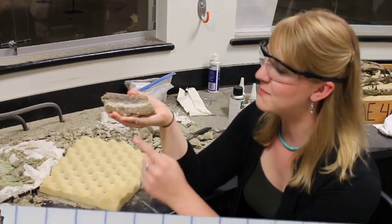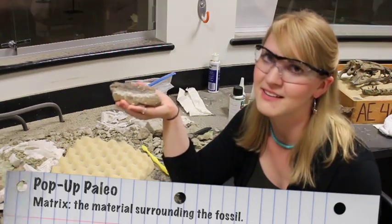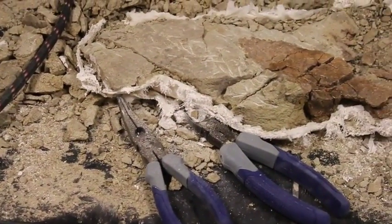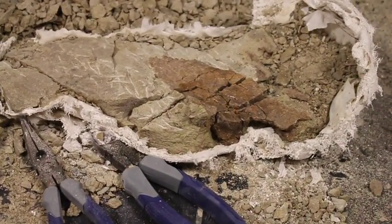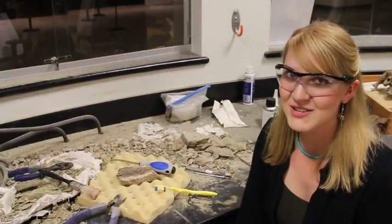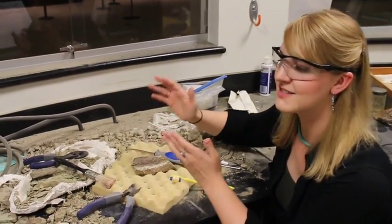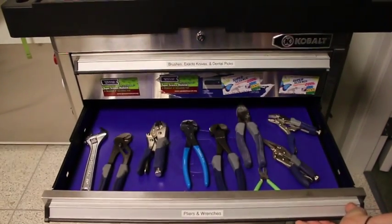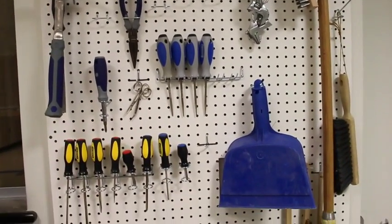Just about every step of the process from here on out is called fossil preparation. The idea is to remove the bone from the matrix and strengthen it so it remains intact for a very long time. This is a lot more difficult than it sounds. These fossils are almost 70 million years old, and for those 70 million years they've been cemented into this hard sandstone. It's our job as fossil preparators to free the delicate fossil from the surrounding rock. To do this we use many different tools, but it always depends on how big or fragile the bones are and how hard the surrounding matrix is.